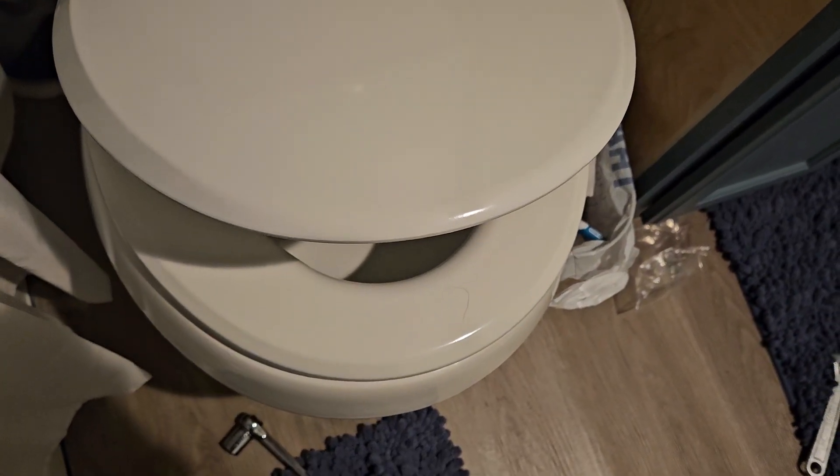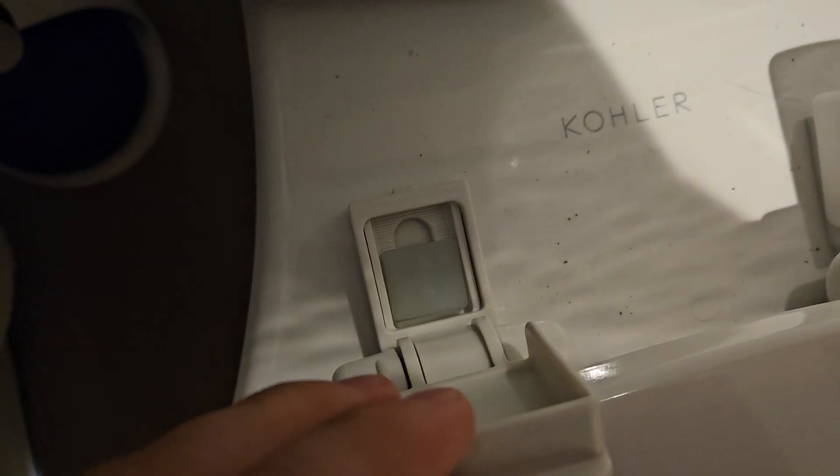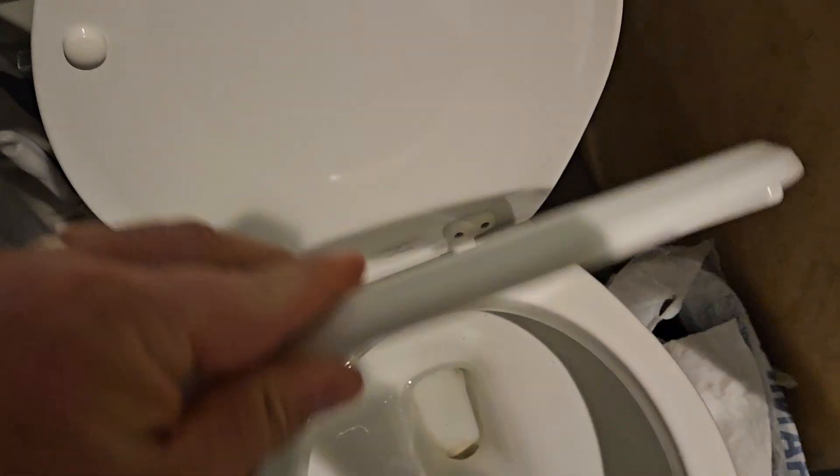It has a very slow close — wow, very slow. It looks like it covers things up here. You can pull that up. It's just that easy to swap in if you want to replace it; you can just pull those out. It looks really good, and the real appeal here is that it's wood.